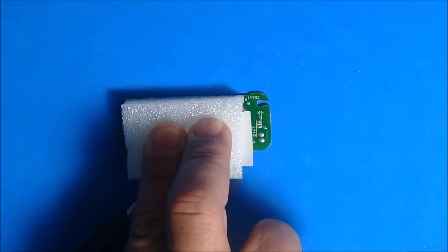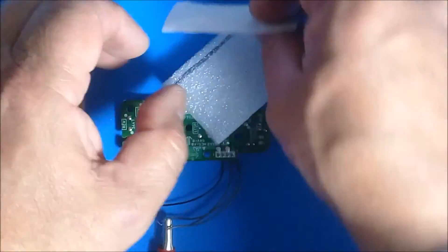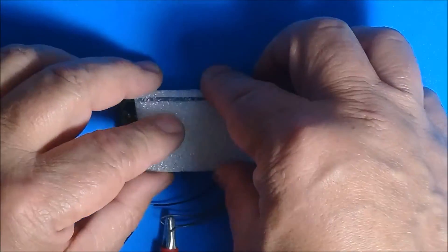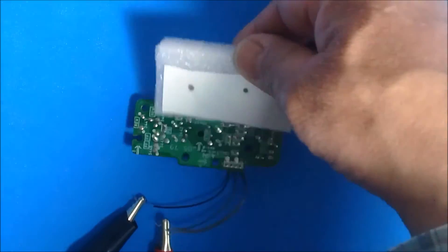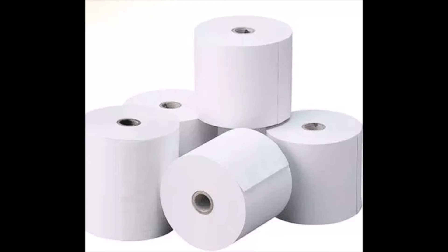The thermal paper should be placed on its impression face, which is the one that registers the shape and which is the most brilliant side. We hope that this new trick helps you efficiently in your work.